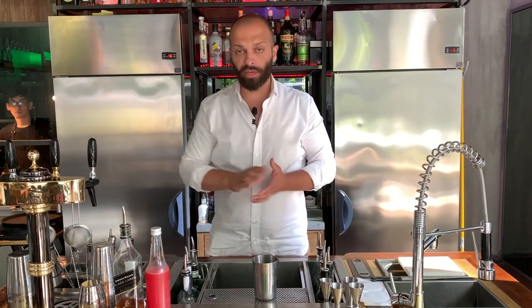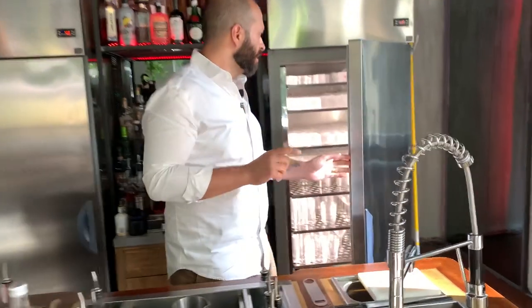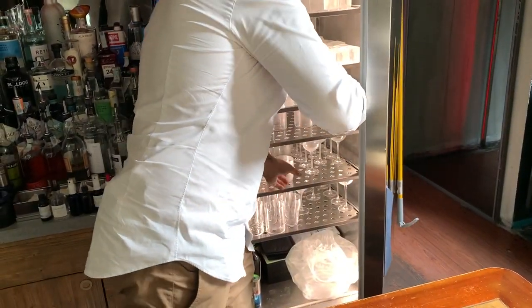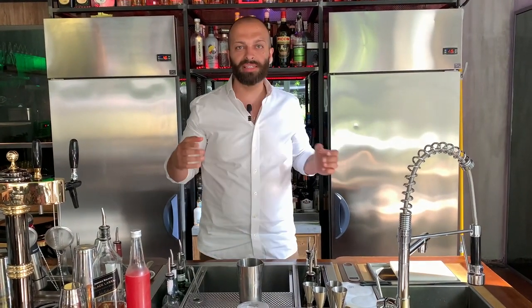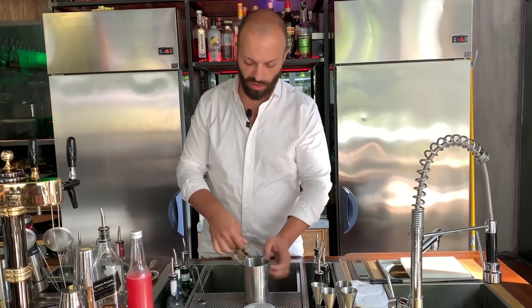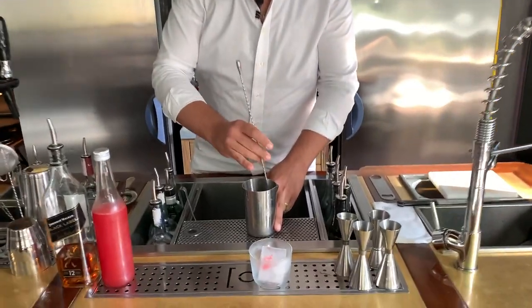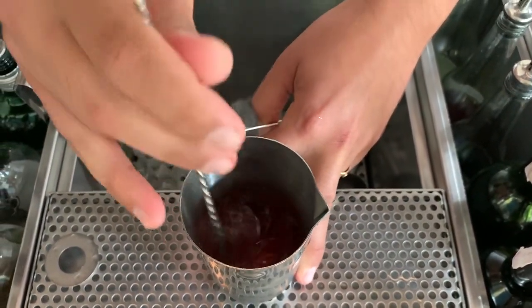Usually Rob Roy is served straight up, but we're going to make a special version — a summer edition, because in summer we do classic cocktails on the rocks. They are always served straight up. So a fast stir, to not give more dilution, because the watermelon is already contributing liquid.